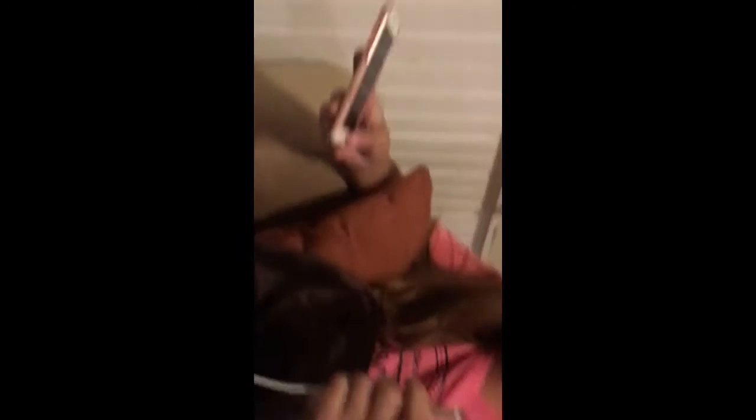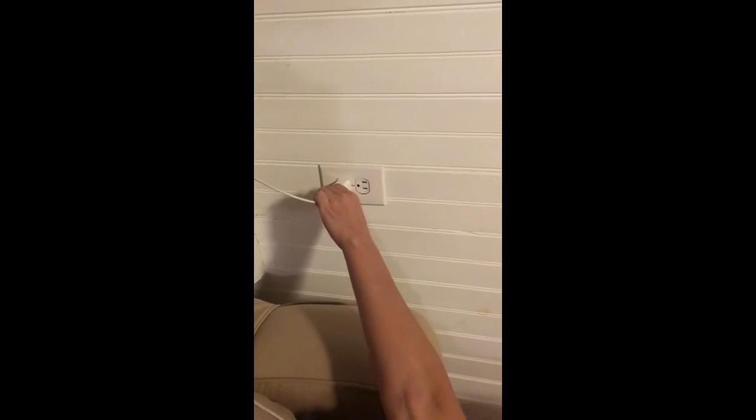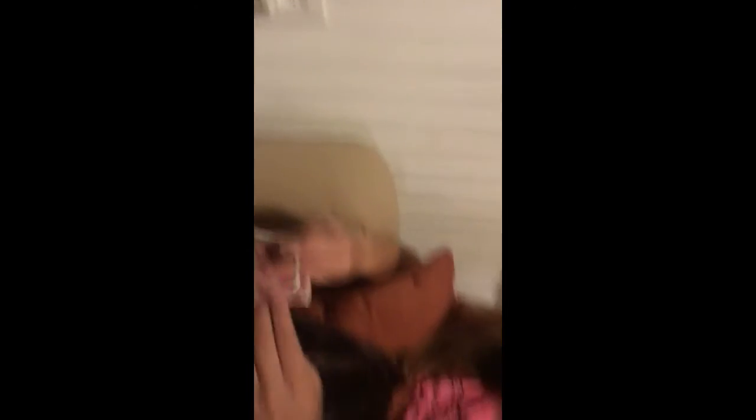So you take your charger — first make sure it's plugged into the wall. You plug it into the wall and make sure this part of the charger is plugged into the box. You take the charger and plug it into the square opening on your phone. Make sure you line it up really nice. And then it should say it's charging — it's charging right there.